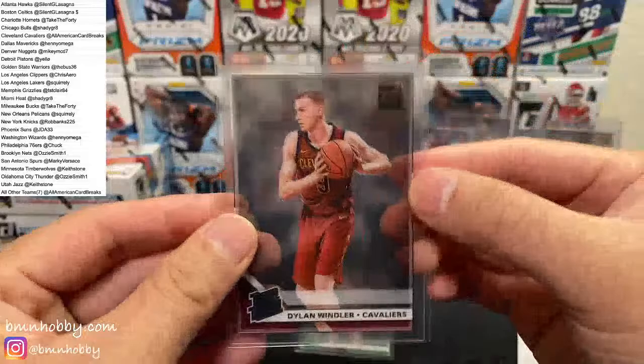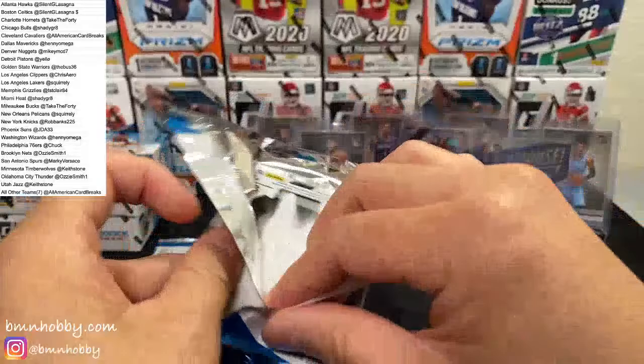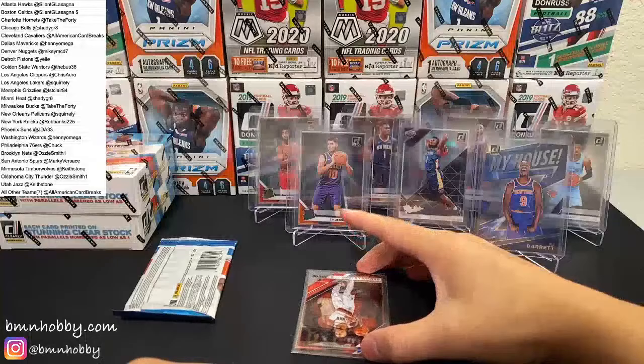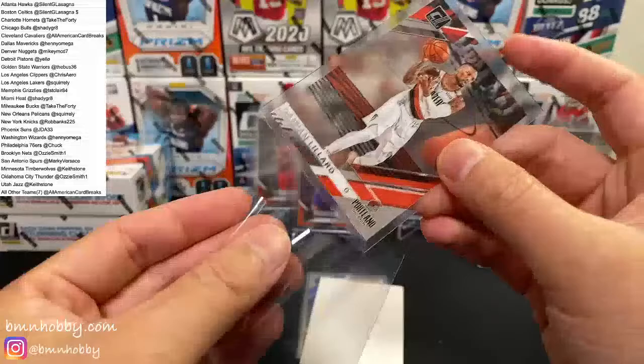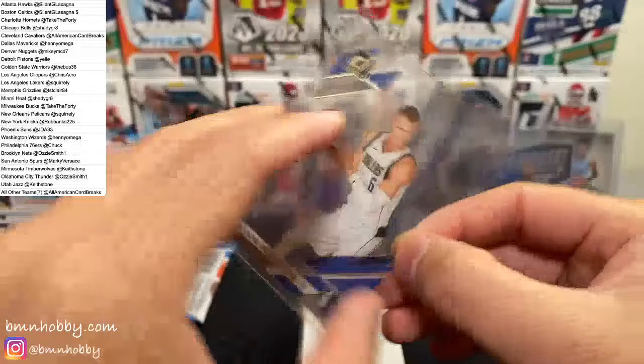Something's going on in there — John Wall. Bam Adebayo — I feel like there's definitely some collation going on, I recall seeing these guys next to each other. RJ Barrett My House for the Knicks — you haven't seen much RJ so that's a nice relief. Hope you're not hunting autos. My House RJ Barrett. Dylan Windler and Tremont Waters.